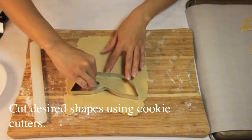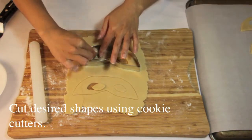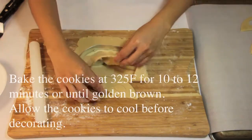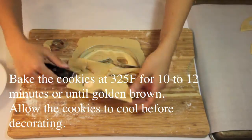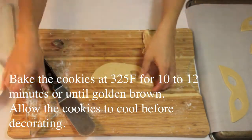Cut desired shapes using cookie cutters. Bake the cookies at 325 for 10 to 12 minutes or until golden brown. Allow the cookies to cool before decorating.